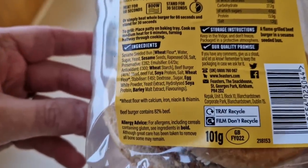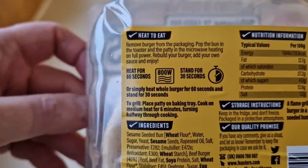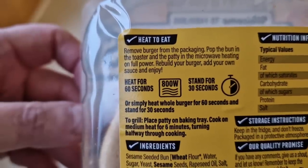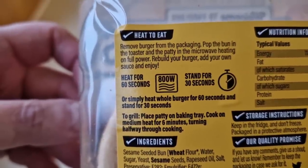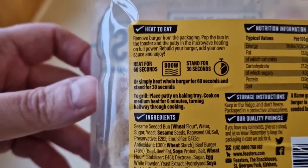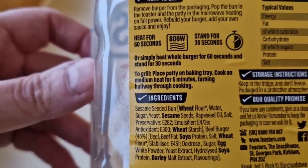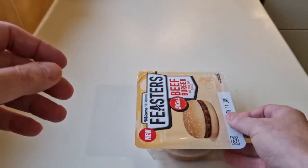There's a little GB sticker on there. Heat to eat: remove burger from the packaging, pop the bun in the toaster and the patty in the microwave on full power. Rebuild your burger and add your own sauce — so no cheese, it's a burger not a cheeseburger. Heat for 60 seconds on 800 watts, stand for 30 seconds. My microwave isn't 800 watts. To grill: cook the patty on a baking tray on medium heat for six minutes, turning halfway through. Let's get this open and see what we've got.